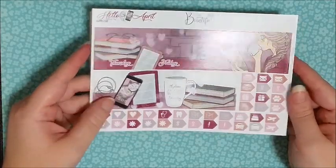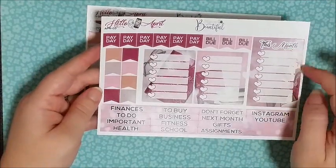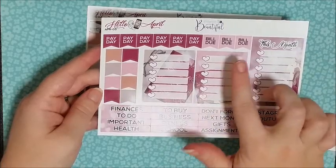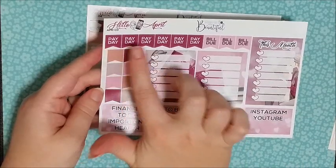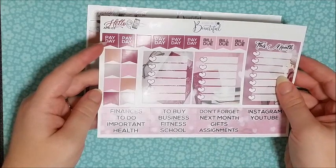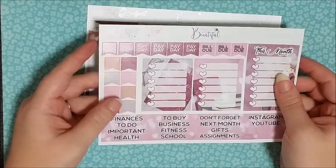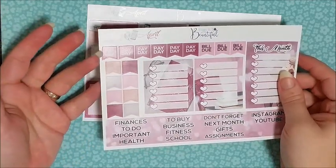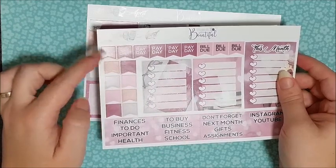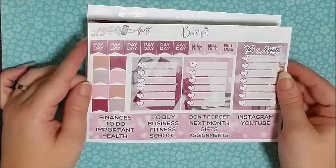I think this kit is so adorable, and you have all of your icons here as well. The third page is basically your sidebars, all of your headers, your paydays, bill dues, and page flags. I love that they include six paydays because I get paid weekly. A lot of kits from American or UK stores don't include enough paydays for us here in Australia since those countries tend to get paid monthly. So I really like that.